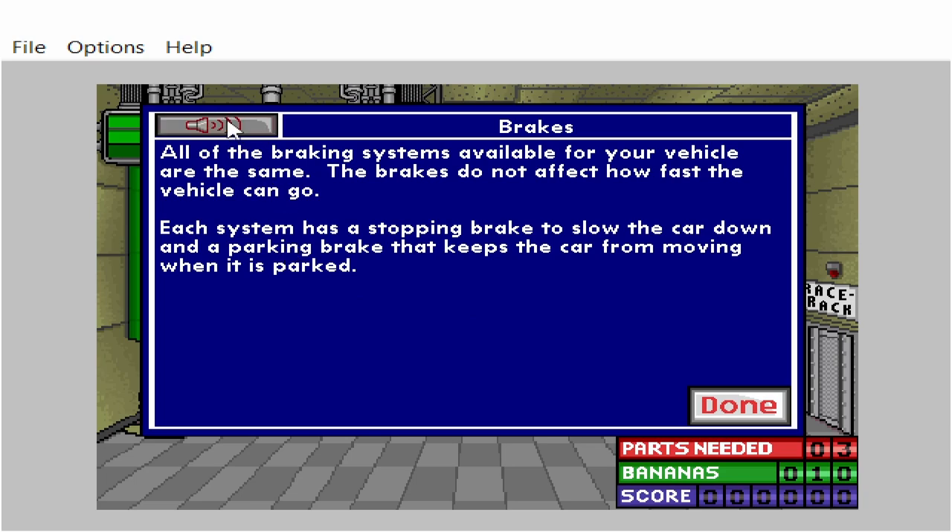All of the braking systems available for your vehicle are the same. The brakes do not affect how fast the vehicle can go. Each system has a stopping brake to slow the car down and a parking brake that keeps the car from moving when it is parked.